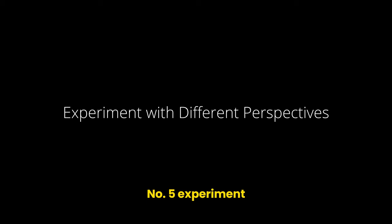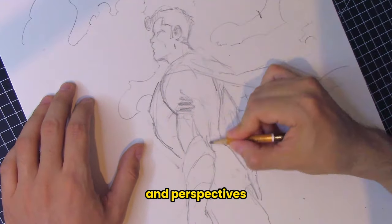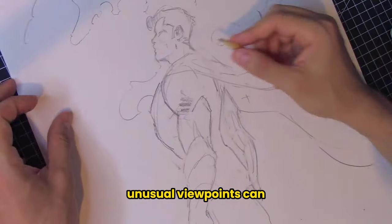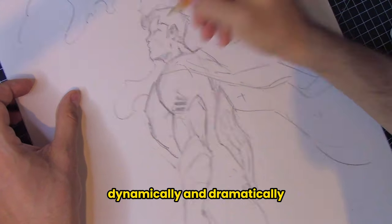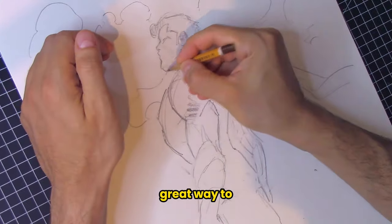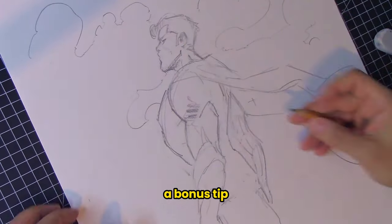Number five: experiment with different perspectives. Try drawing figures from various angles and perspectives. Experimenting with foreshortening and unusual viewpoints can help you understand how to position figures dynamically and dramatically within a scene. It's also a great way to develop a sense of depth and spatial relationships. And here is a bonus tip.